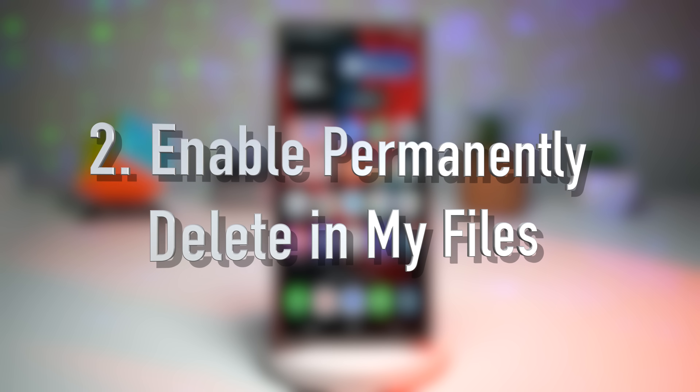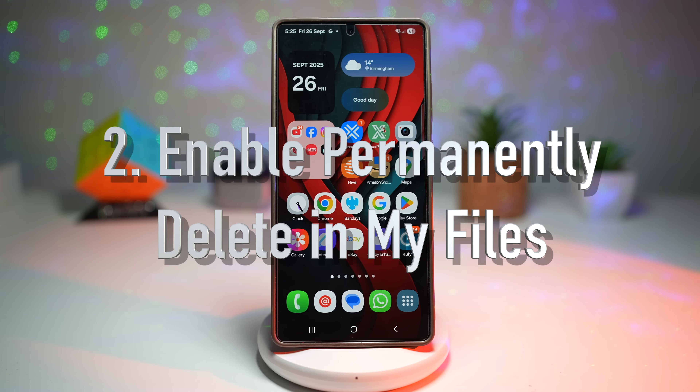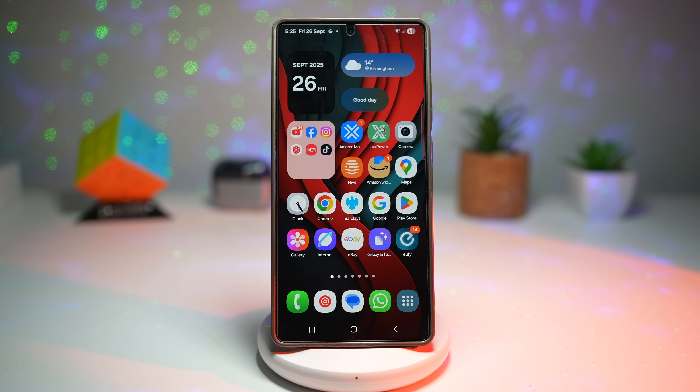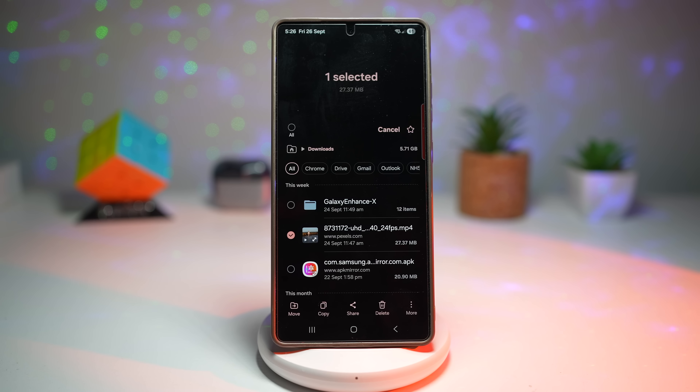Feature number two is where you can enable the permanently delete option in My Files. Normally when you delete files on your S25 Ultra in the My Files app, they just move into the recycle bin, where they still take up valuable space and can be restored. This might be convenient, but it also means your phone is carrying around clutter — or worse, private files that could be recovered. Enabling the permanently delete option adds a one-tap option to completely wipe files instantly.